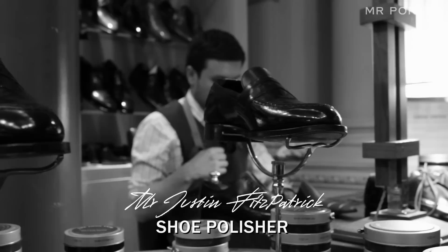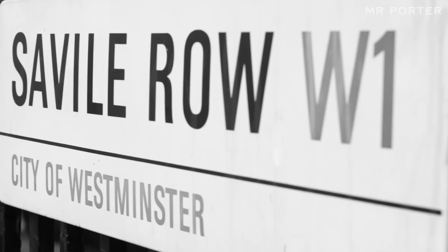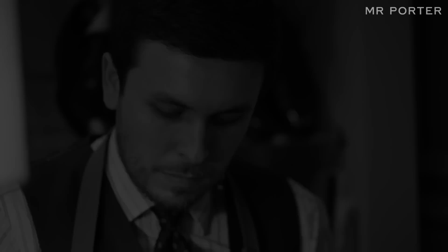My name is Justin Fitzpatrick and I'm an artisanal shoe polisher for men's footwear. I apply my craft at Gieves and Hawkes, specifically number one Savile Row, whereby I have a shine stand where customers bring me their shoes and I polish them by hand.